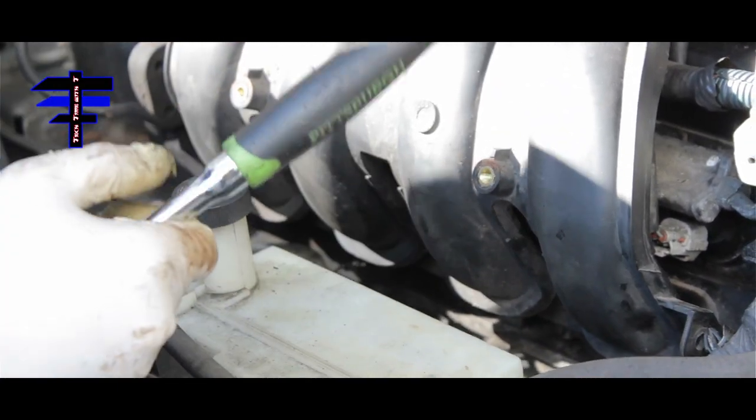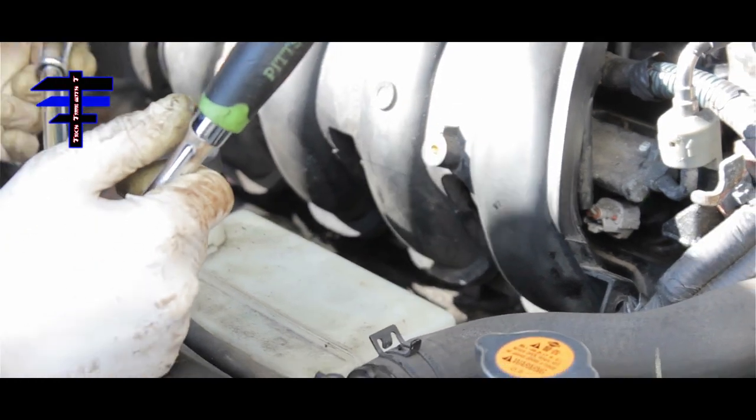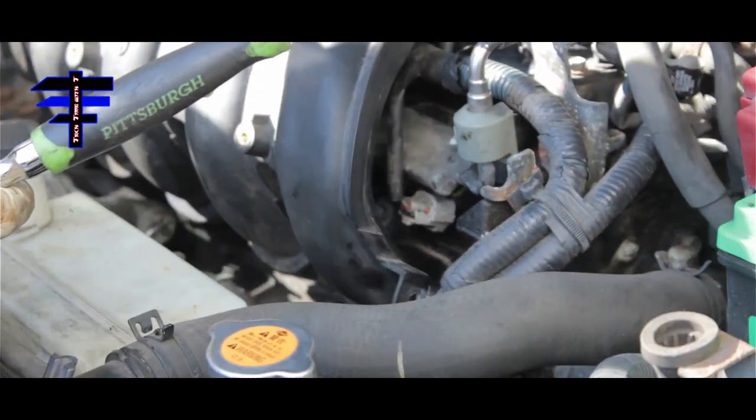Go by feel. If you want to torque it, you can Google what the torque specs are and go that way.